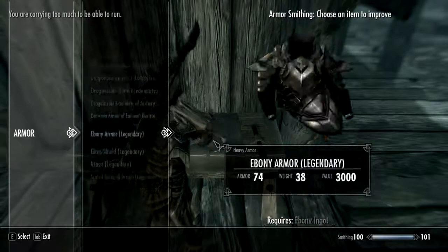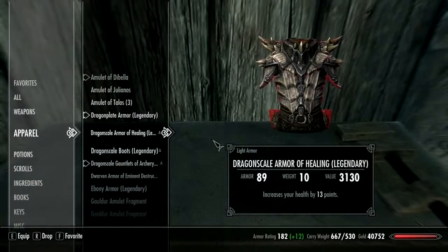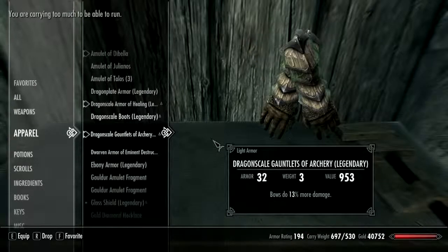Might as well do this dragon scale piece while I'm here. Okay, let's check what it looks like. Dragon plate armor is heavy armor, so it is quite heavy, but it will be better when it's upgraded. I'll make a link to the steed stone that'll help.